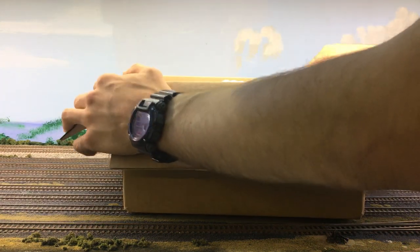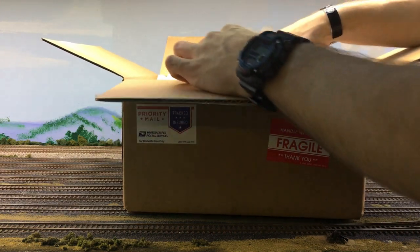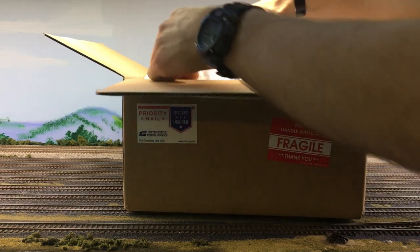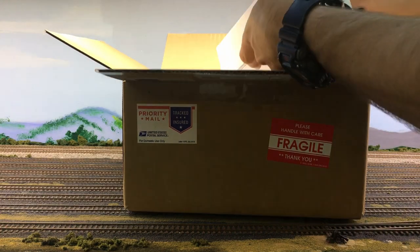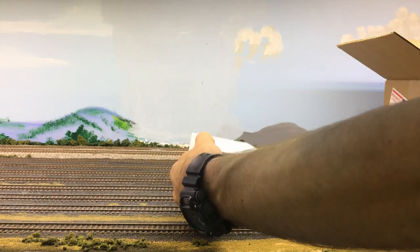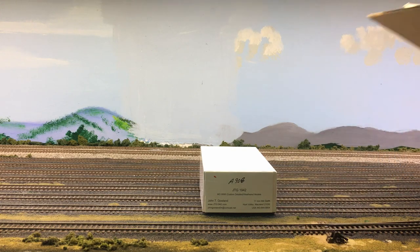I'm really hoping these all come in separate boxes because with my situation right now I have to move a lot, so I need good storage for these things so they don't break while I'm moving around. It looks like they do come separately, which is great.